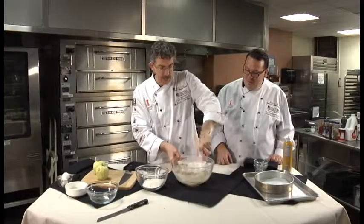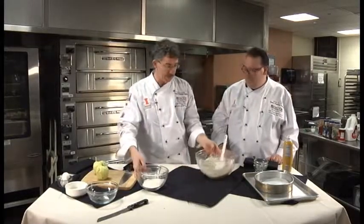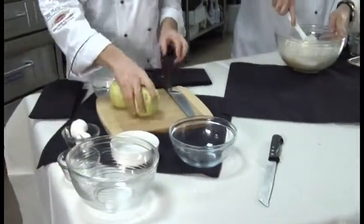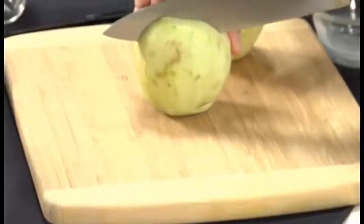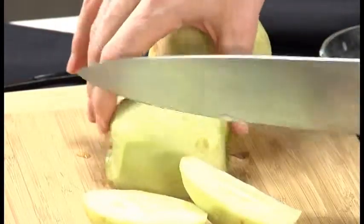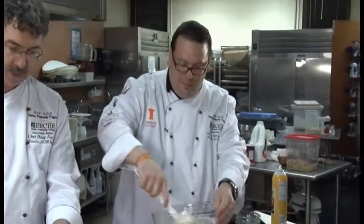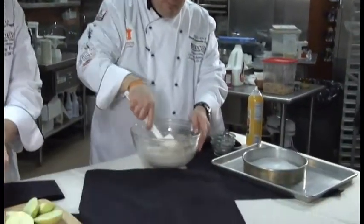This batter is going to be very thick, so I'm going to let you take over and add the rest of the flour. I'm going to utilize my knife skills — I've got a couple of monster Granny Smith apples here. When using tart apples, they have a higher malic acid level, so they're not going to turn to applesauce inside our cake. They'll bake a lot better because of the firmer texture. Plus, it's nice that they're a little tart to balance out some of that sweetness.